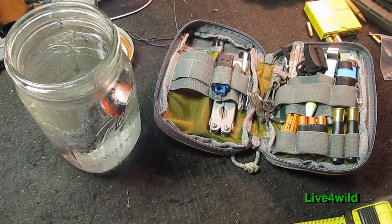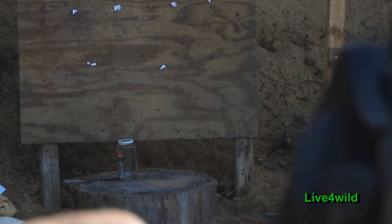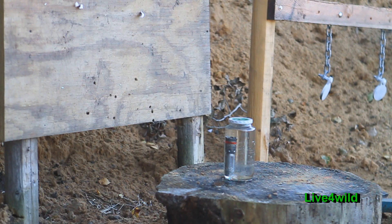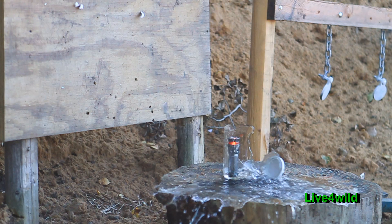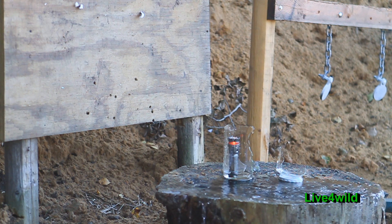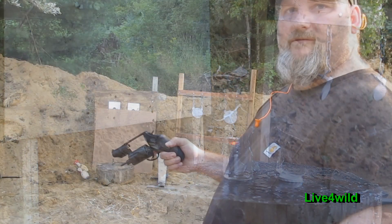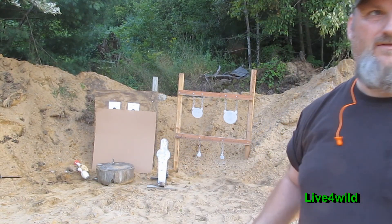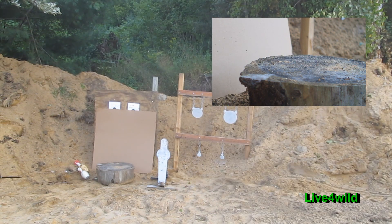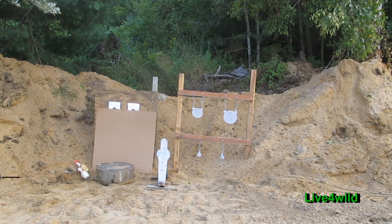The list price is $34.99. Seven and a half birdshot — let's see what she does. We're ready to go. Six yards away, see what this does.